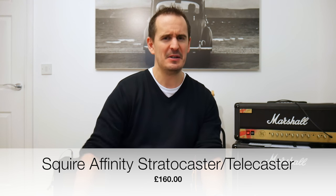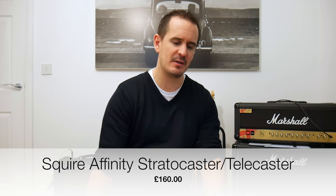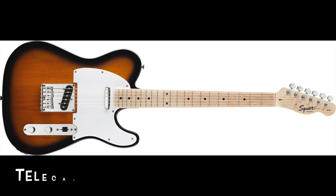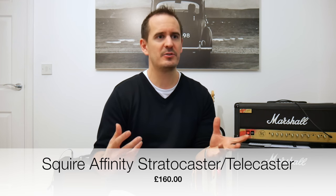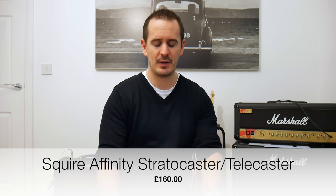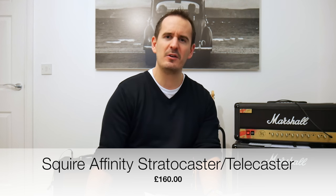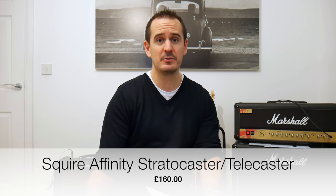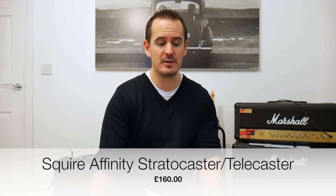Number two is the Squier Affinity Stratocaster or Telecaster — I'm kind of cheating, so it's actually two guitars for my second spot. The Stratocaster is a slightly more comfortable shape but the Telecasters are cool. Sound-wise, the Telecaster is perhaps a bit warmer and fuller sounding than the Stratocaster, but nothing major that'll make a massive difference when you're starting out. It's about £160 sterling — a bit cheaper than the Yamaha Pacifica but still a great, classic guitar.